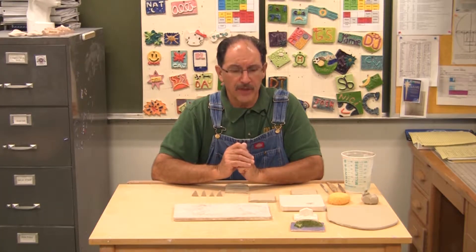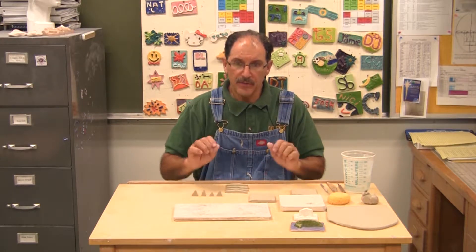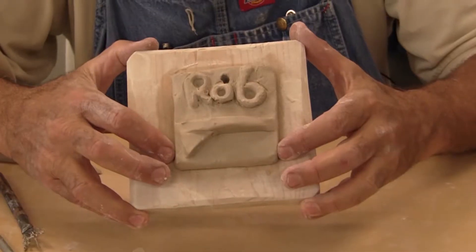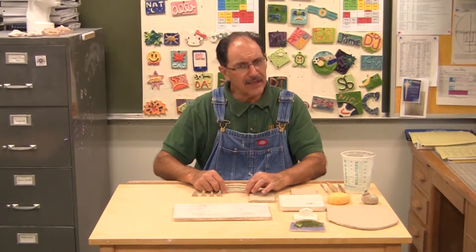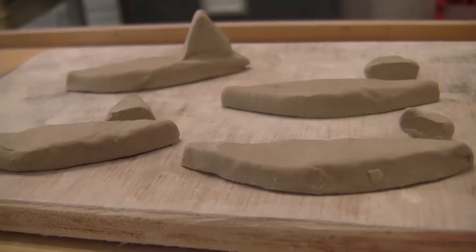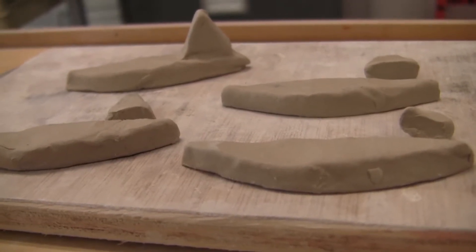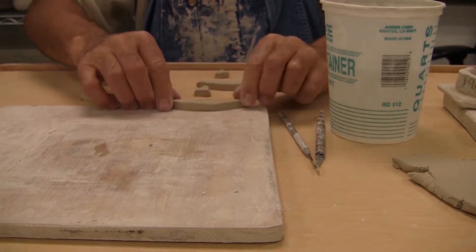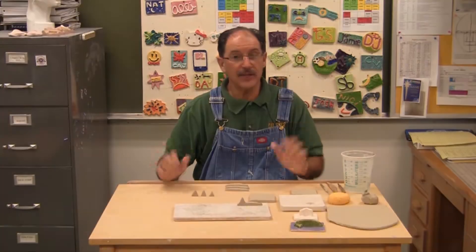At the beginning of this project I want to do something real important. Getting one piece of clay to stick to another is what you're going to be using throughout the semester, so I'm going to do a little demonstration. I have a surfboard in mind, so I'm going to take these two little pieces of clay and connect them in four different ways. At the very end we're going to see which way works best.